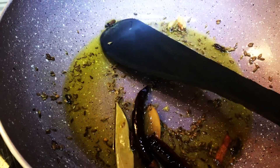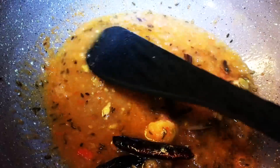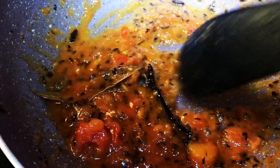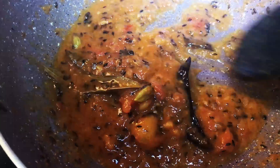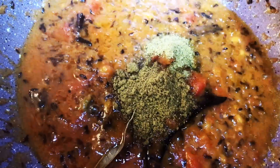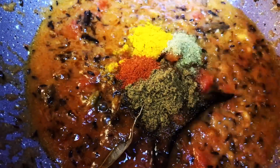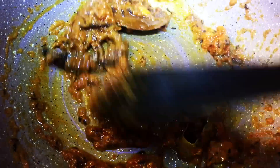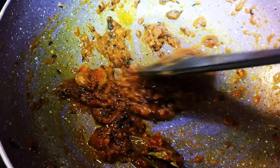Sauté for a minute, then add the ginger and tomato paste. Cook till oil starts to release from the masala. Now add dry masalas: coriander powder, cumin powder, turmeric, chili powder, salt, and sugar. Sauté for 1 to 2 minutes more.